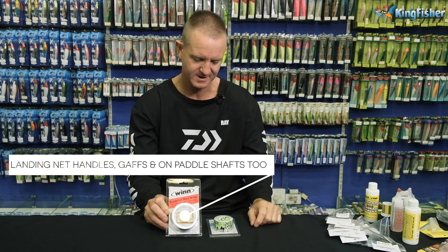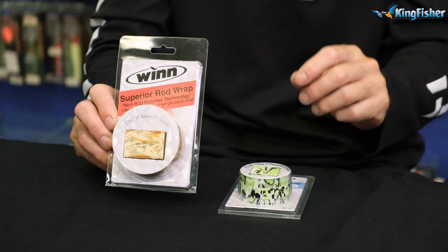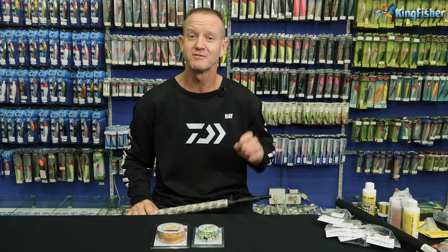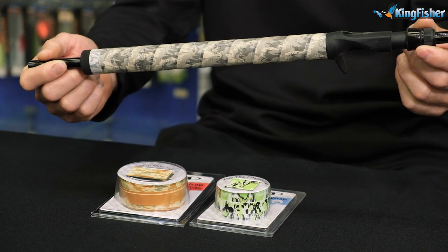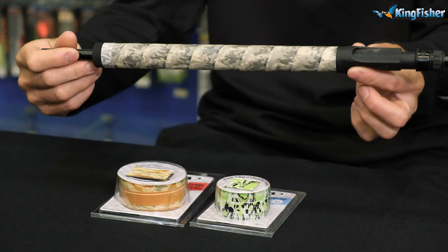It's a 1.1 mil stick, so it's quite thin — ideal for lighter, thinner rods. You wrap it on and spiral it around; it is very, very simple to do it yourself. Obviously if you can't do it, come to Kingfisher and we'll do it for you. Wins Grip comes in a huge variety of colors and styles, and that is what it looks like on a completed rod.